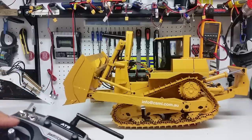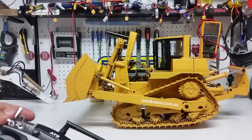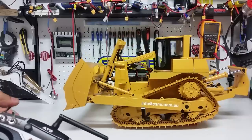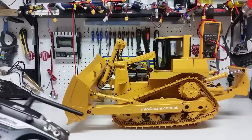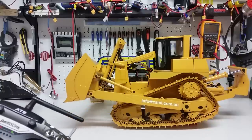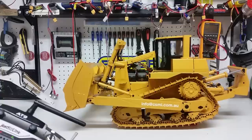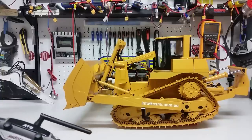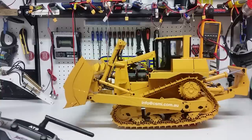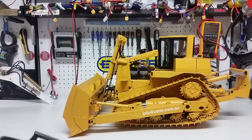Get the blade a bit lower first and then you can see the angle. And once again: blade up, blade down. Now there's one more function I want to show you.